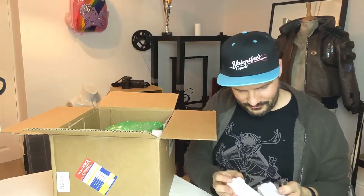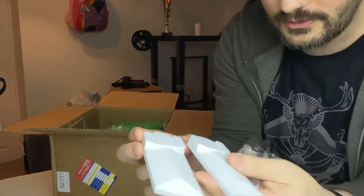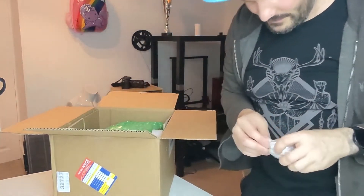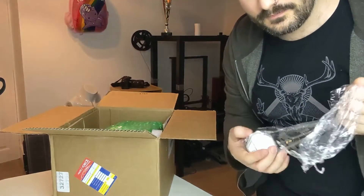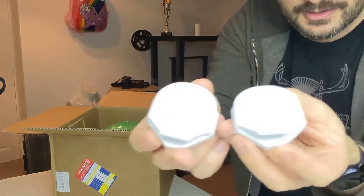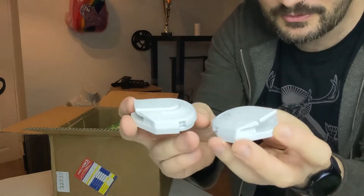So in here we have — these are so smooth. These are the side pieces that go on the side of the helmet. Wow. They are insane. And then in here we have the two bits that go above that. Check those out. They are unbelievably smooth.